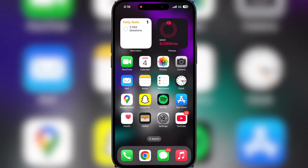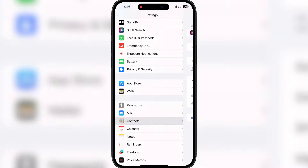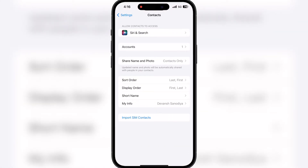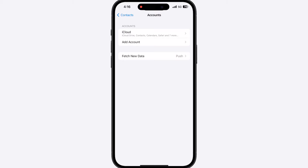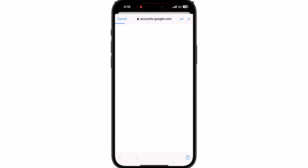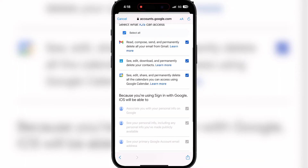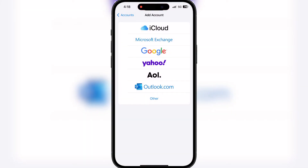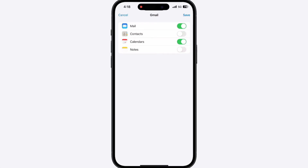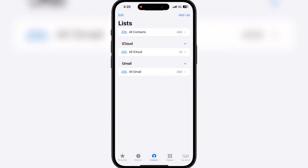So without wasting any more time, let's get started. First, open Settings on your iPhone and scroll down until you find Contacts. Then tap on Contacts and go to Accounts. After that, select Add Account and choose Google from the list of options. Next, sign in with your Google account and allow access to your contacts. Finally, make sure the Contacts toggle is on to start syncing — and that's it, your Google contacts will now appear on your iPhone.